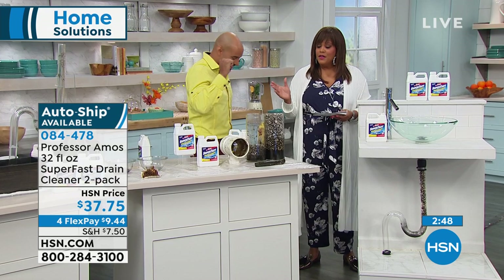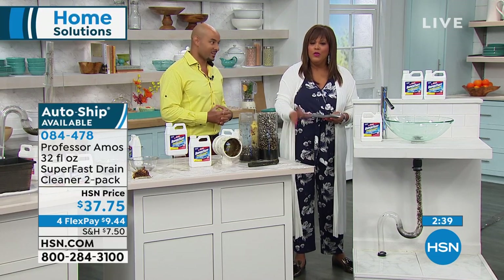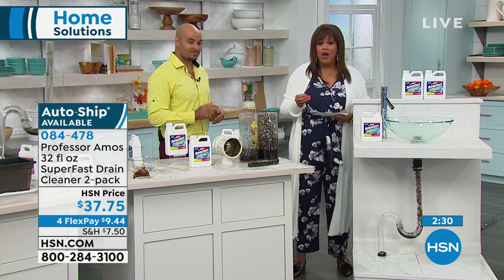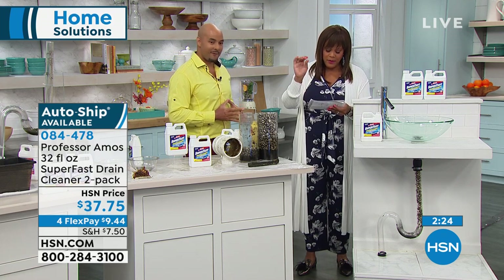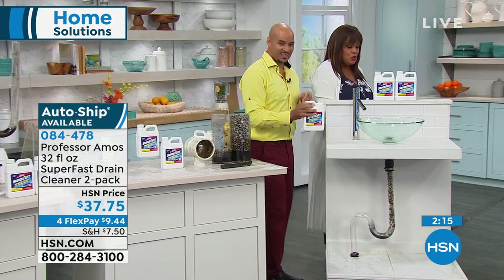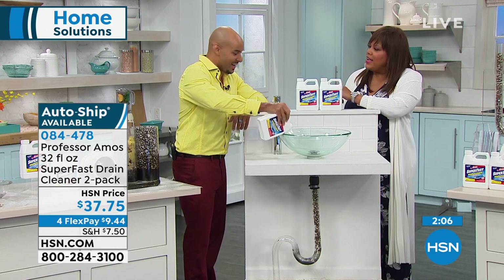Do the happy dance — because what you have at home may not be working. You're waiting and waiting, water is building, you can't take a shower or bath. When you use Super Fast, it starts to work in 10 seconds. Secure this on auto ship — you get four additional shipments in April, October, December, and February. $37.75 on four monthly payments, expires at midnight. Get these two big bottles home at $9.44 a month — 12 applications.